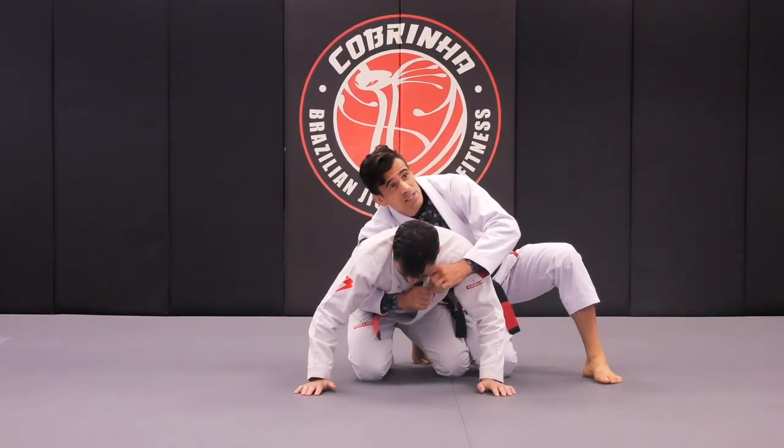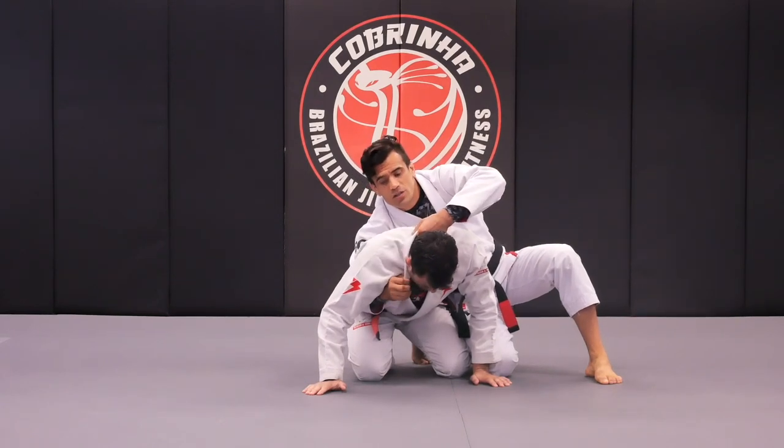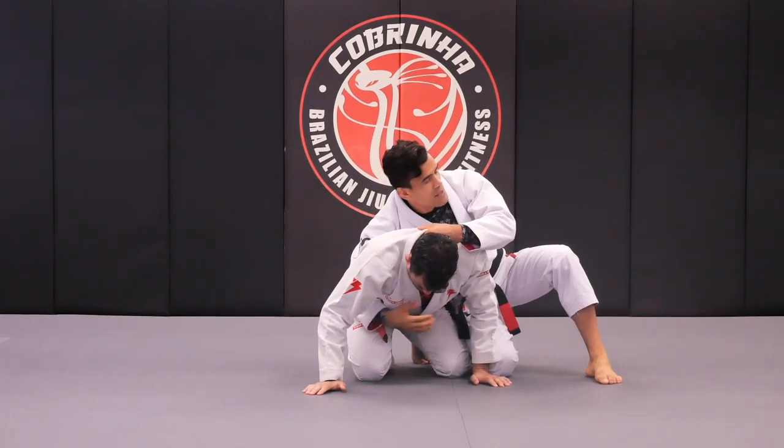I can either start with the cross collar and grab the top one, or you can start with the knee collar. We can practice both.